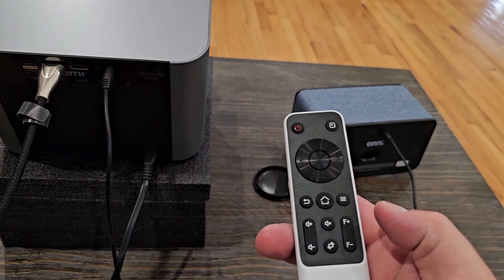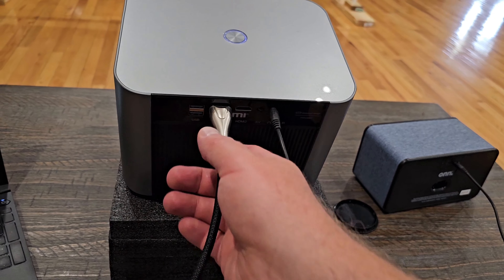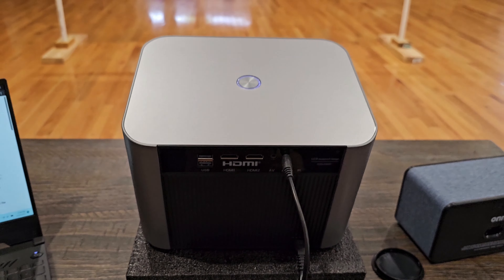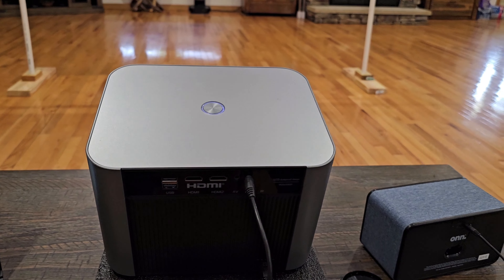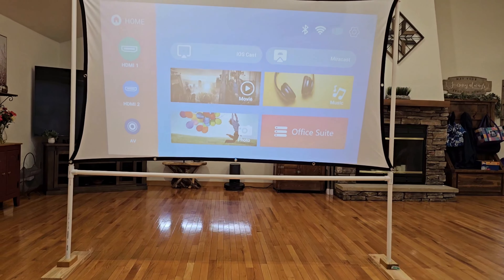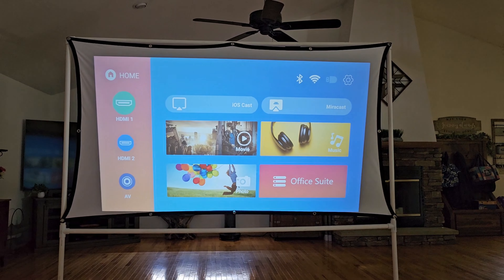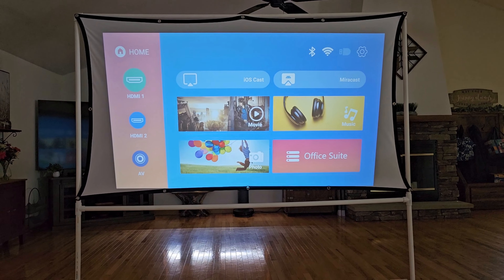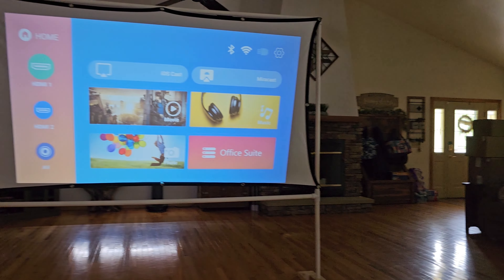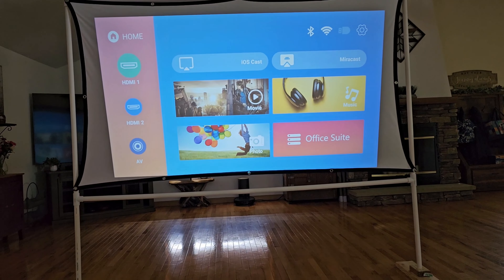Let me pick up the remote and jump into the menu. I'll go ahead and disconnect my HDMI cable, and then I'll show you what it looks like with the lights off because it looks so much better. You can see it disconnected and took me back to the menu. Let me go ahead and turn the lights off. This is what it looks like now with the lights off — you can still see light glaring off the floor and by my door because it's the middle of the day, but look how good this picture quality is.